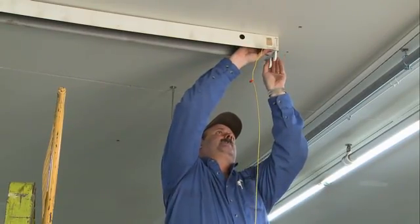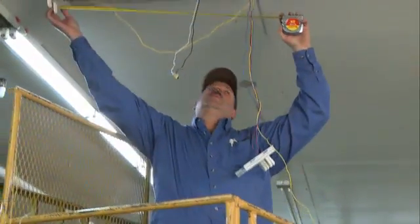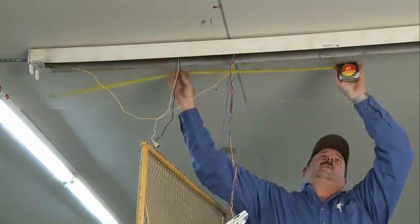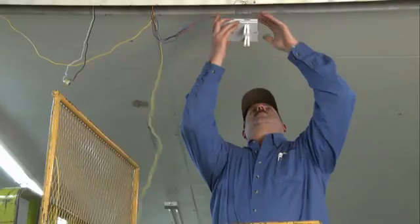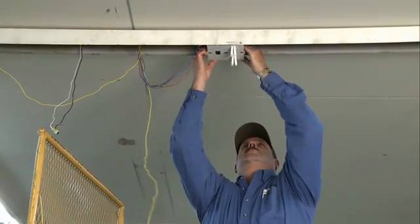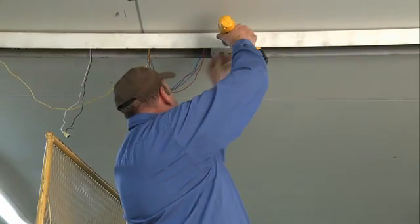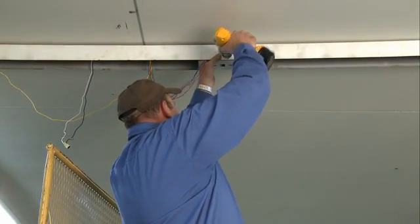Follow the same procedure for the right socket plate. To install the center section, place a center mark approximately 48 inches from the left or right end of the fixture. Then, using the two sockets mounted back-to-back on either side of the center plate as a reference, align the plate so the center line on the housing points to the location on the plate where the opposing sockets meet. Secure the center socket plate by driving the self-tapping screws through the slotted holes.